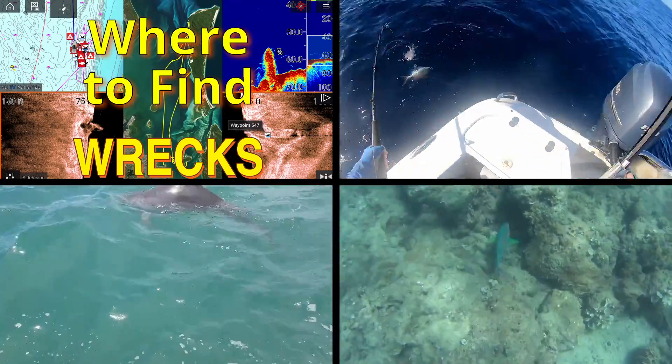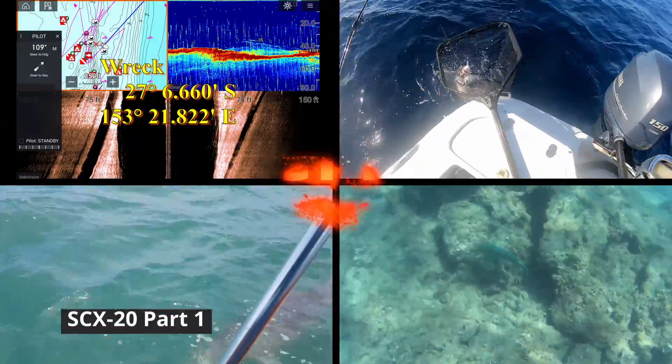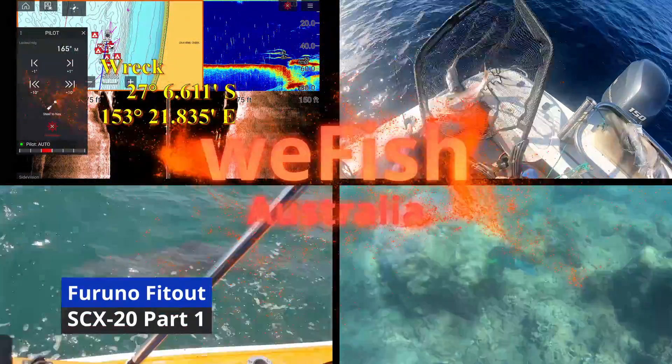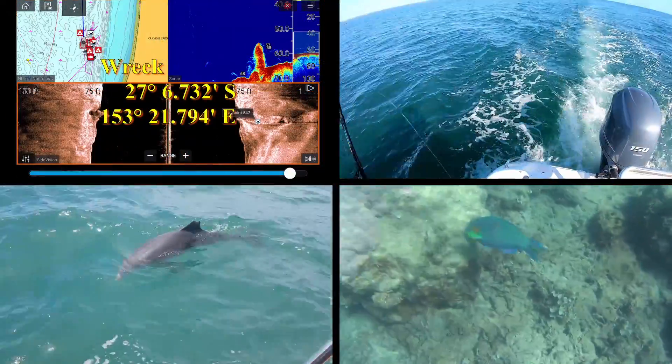G'day YouTubers and welcome to another episode. In this episode I'm going to be installing the SCX-20 satellite compass on my boat. This is a Furuno product and it is arguably the heart of the system that I'm putting on the boat.